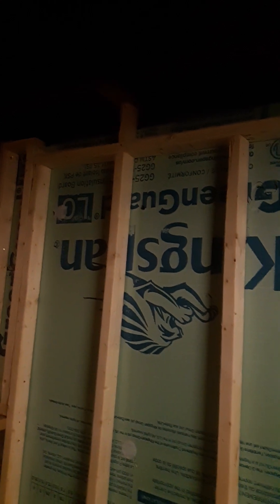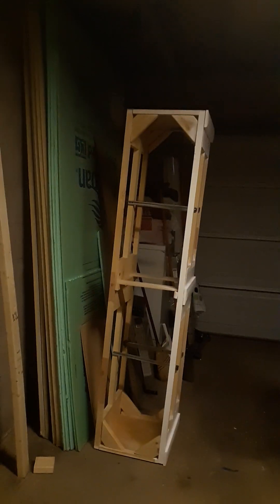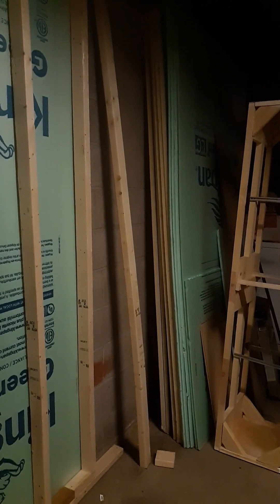That's all you can see there. I got bracings to fill in the short gap up there. As far as studding, the next part of the project will be to put that wall up, which I will be using regular two-by-fours rather than two-by-threes, since it's going to be basically an open wall.